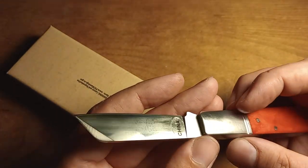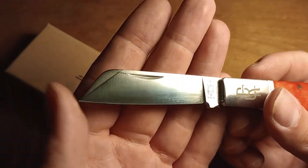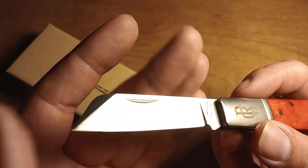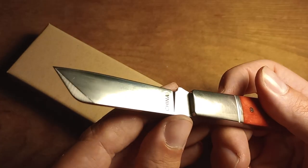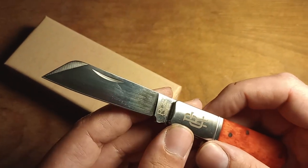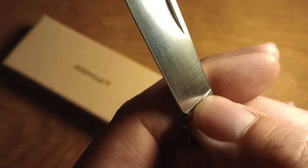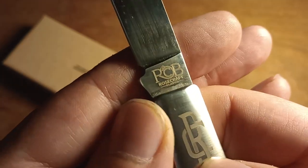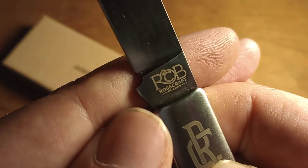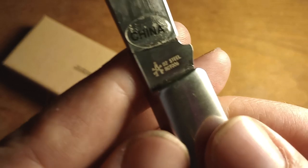I'm going to assume the curve in the blade is intentional, but I'm not sure. The blade is pretty highly polished but still has machining lines in it. I do prefer a satin blade, but its luster will wear off over time. You can see what I'll call a tang stamp — it's not really a stamp, it's the same etch as the bolster, so I'm not sure how long that'll last.